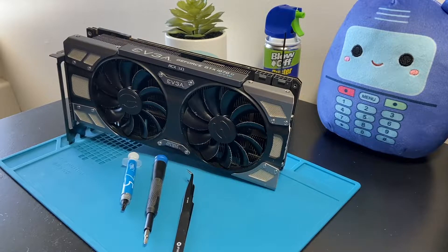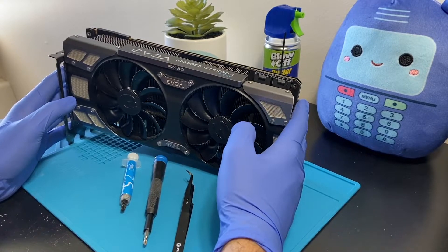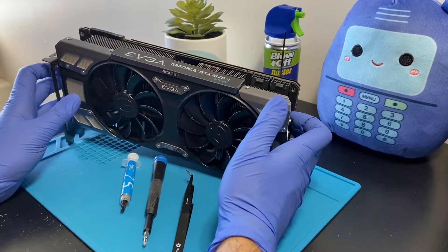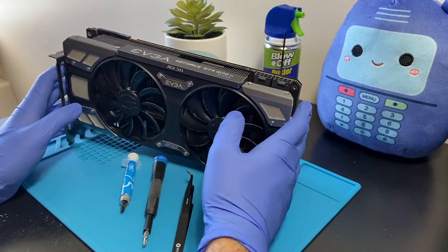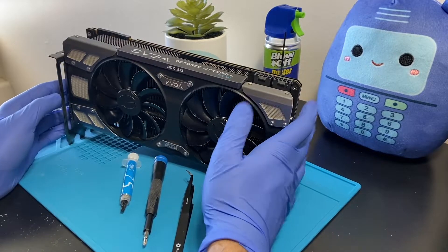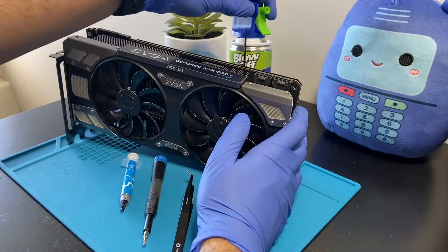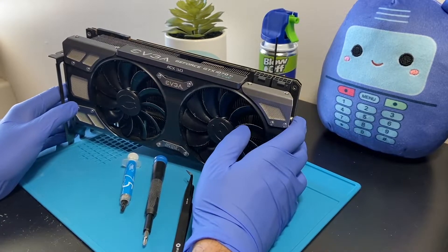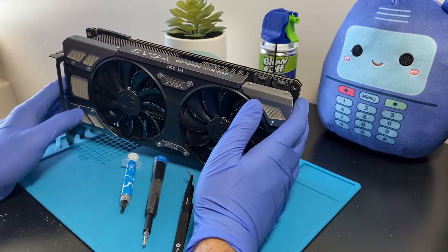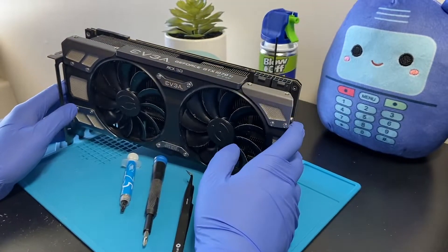Welcome back to another video. Today's video is pretty straightforward — I'm gonna clean out my EVGA GeForce 1070 Ti FTW Edition. I'm gonna replace the thermal paste. That's all I'm gonna do: clean it out, blow out the dust with a compressed air can, and change the thermal paste. The thermal pads don't really need changing from what I can tell — they're still pretty good.